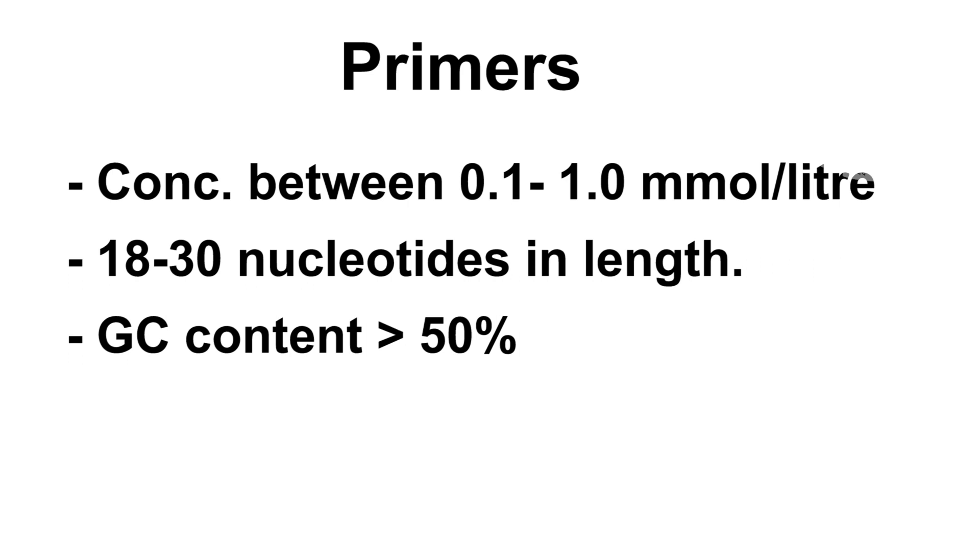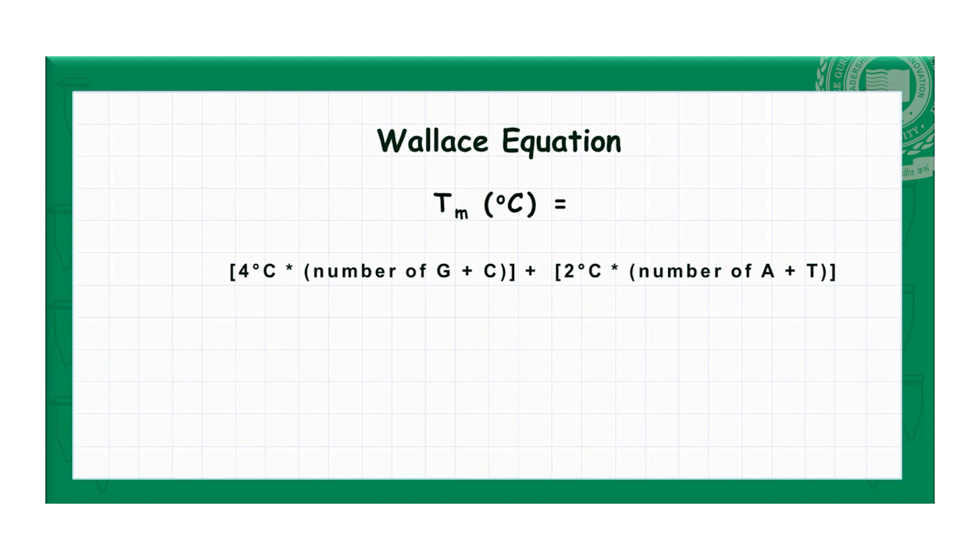Oligonucleotide primers are used at a concentration between 0.1 to 1 mmol per litre. Higher concentrations may increase nonspecific annealing of primers and thus lead to nonspecific amplification products. PCR primers are normally between 18 to 30 nucleotides in length and should preferably have a guanine and cytosine content of greater than 50%. The melting temperature Tm in degrees Celsius for a primer is estimated by the rule: 2 × (number of A's and T's) + 4 × (number of G's and C's), where A is adenine, T is thymine, G is guanine, and C is cytosine. Software is also available for performing these calculations. The Tm values for the forward and reverse primers should be similar, and the annealing temperature used is normally 5°C below the Tm.